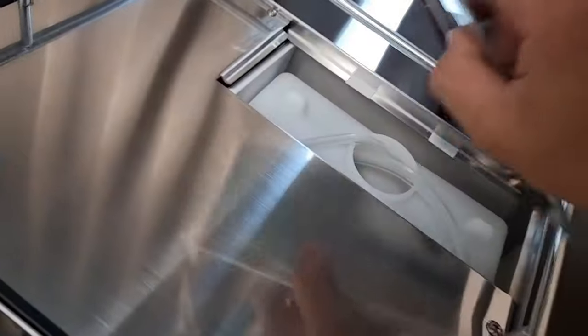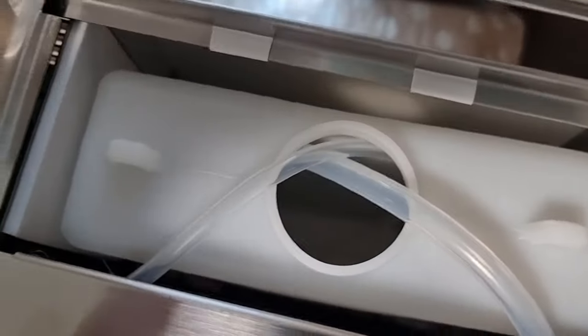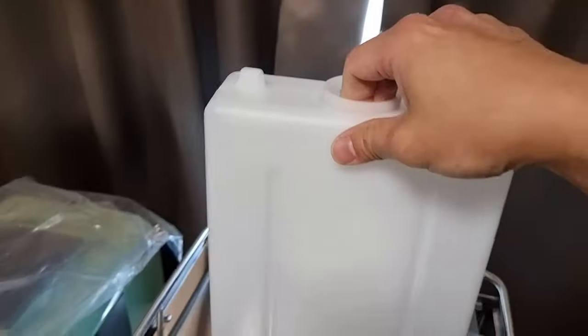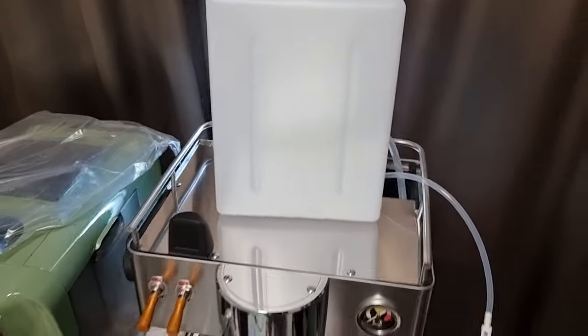This is basically the water container — your water tank. I think this is a traditional one where you have to use a hose. You can take out the hose; I think one is for the brew boiler and one is for the steam boiler. Let me remove them and wash the tank and fill it up with water — I'll be right back.